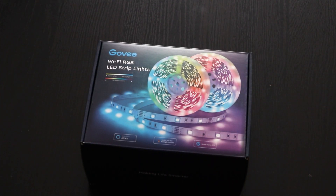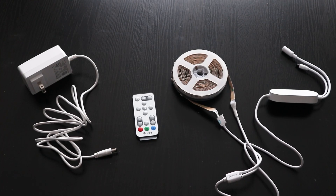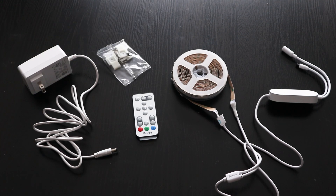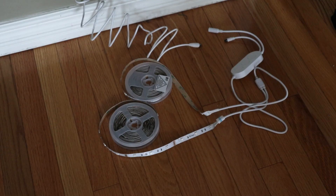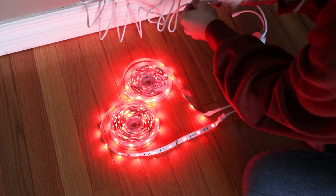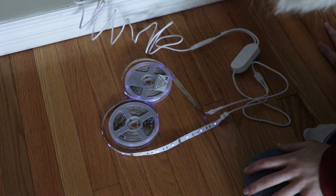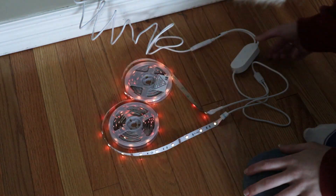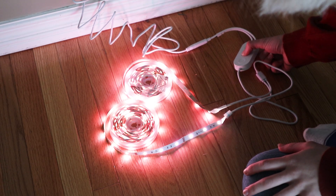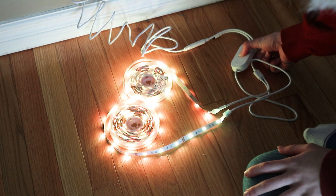Let's get started. First up, these are the LED light strips that I used — they're by Govee. This is what comes in the box: you get a remote, a plug-in, some wall brackets, and of course the lights. Before beginning I wanted to test the lights, so with the set that I got — the 32.8 foot lights, which is basically two 16-foot lights looped together — I'm just checking all the modes, making sure all the lights work and they're not burnt out before I put in the time and effort to install them.